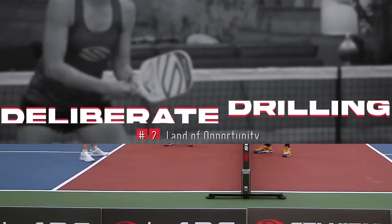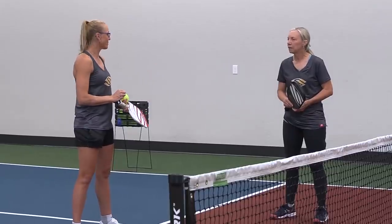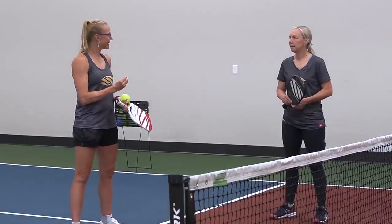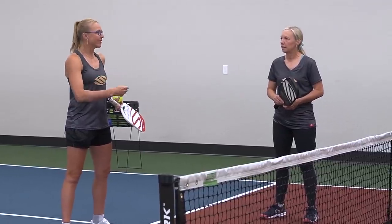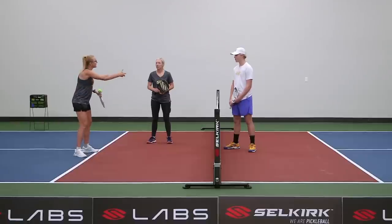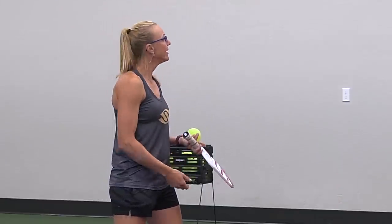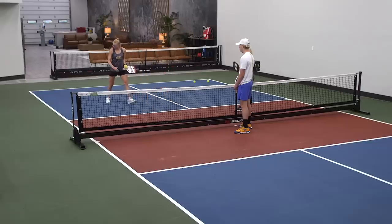For this drill we're going to be working on two things. As always, I want each person in the drill to be focusing on something and almost picking ahead of time what their focus is. Porter, I'm going to have you up at the no-volley zone, working on staying up close at that line, taking balls out of the air, being aggressive. Kendall, I'm going to have you focus on playing in the midcourt.